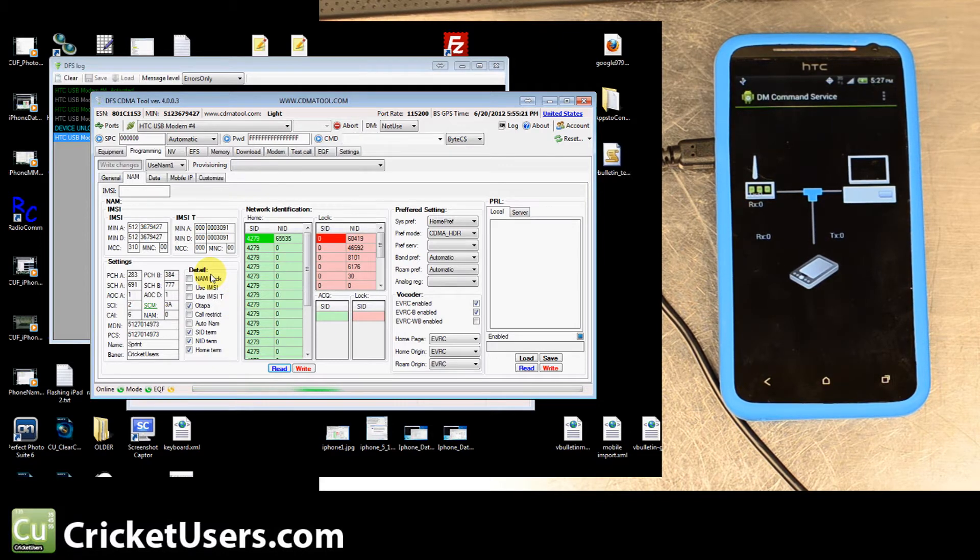These are all the new settings. Your MIN goes right there — that's the 10-digit number that looks like your phone number; it might be the same or it might not be. Enter your MIN: area code and then the last seven digits. MIN A and MIN B are both the same. Then come down and enter the MDN, which is your actual phone number, and in PCS enter your phone number again. If you have the SID for your area, we have a thread for those — input it here. That's what we did on this screen, then hit Write.